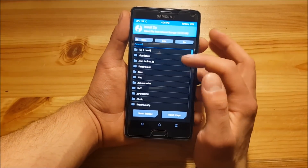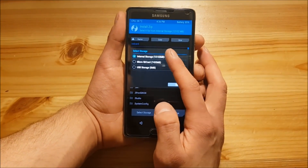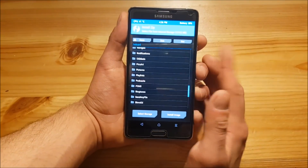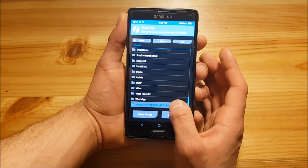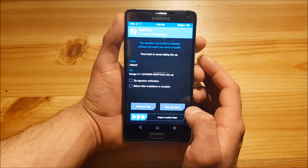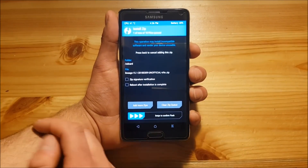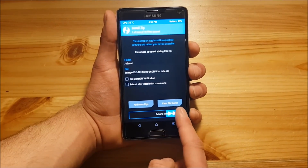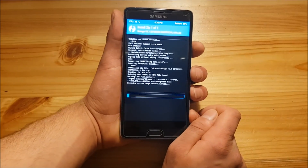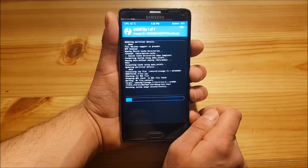Then go back to the home screen and go to the install option. Now you will need to locate the ROM where you have stored it. In my case it's in the internal storage and this here is the ROM — it's called Lineage 15.1, which is Android Oreo 8.1. After you have selected the file just swipe to flash. This process could take like one or two minutes, you just need to wait.